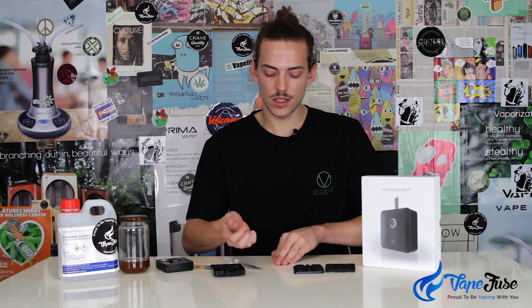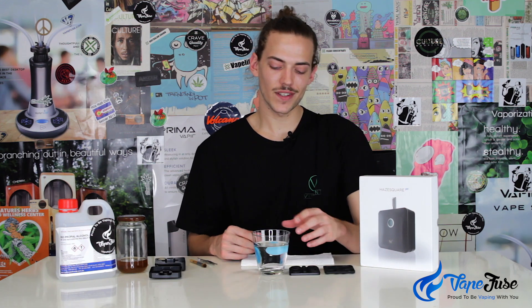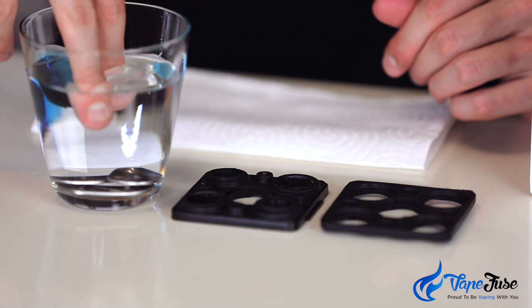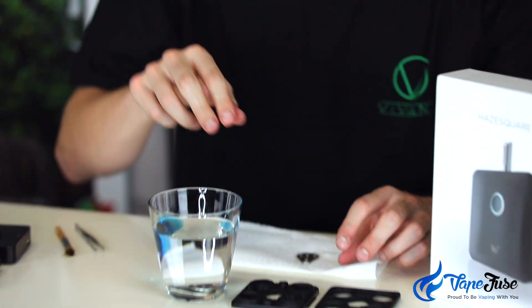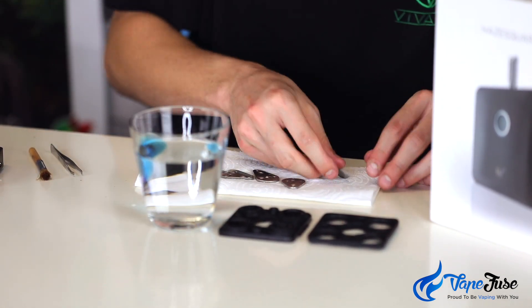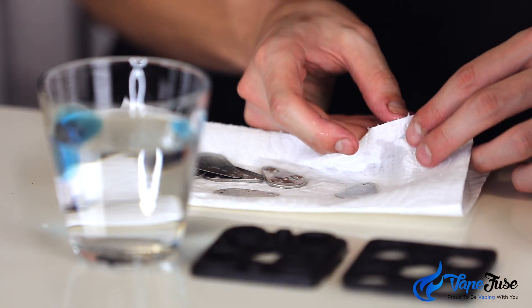Now that these screens are all nice and clean, you're going to want to get that residual alcohol off them. Just get a cup of hot water, soak them in there for a couple of seconds, give them a little rub with some tissue paper as they come out, and you can load these ones back up. So whether you've soaked them in isopropyl or simply used alcohol wipes, afterwards you're going to get any residual alcohol out of there by soaking them in a little bit of water. Pull all these screens out, make sure they're not sticky to the touch at all, put them on some paper towel and wipe them off before you chuck them back into the vape. Obviously we don't want any water getting into the electrics or the heating unit.